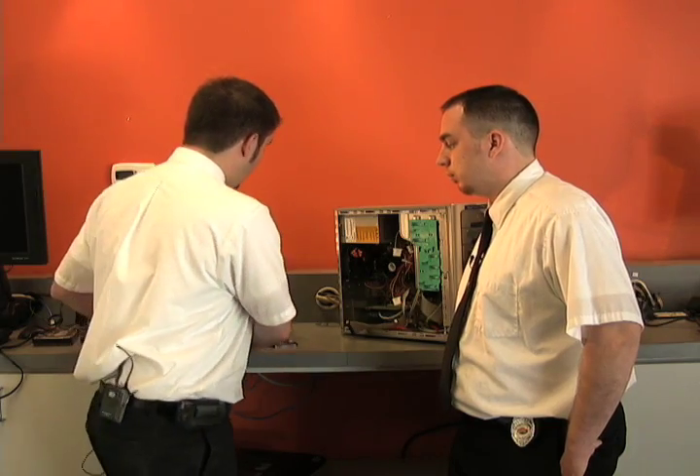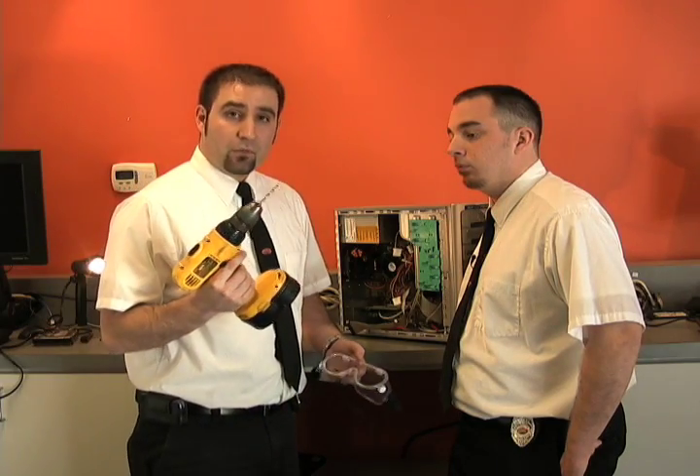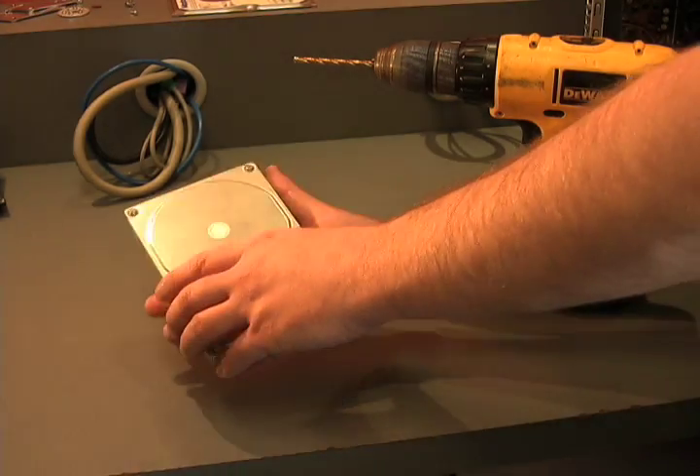The second way — and usually on drives that are five years or older — they have metal plates inside. To take care of those metal plates, we have to do something a little more drastic. So we're going to show you a couple of things you might need for that: a power drill with a bit and some safety goggles. We always want to protect your eyes. What you're going to do is set the drive down and just drill through those plates, located in the exact same way.